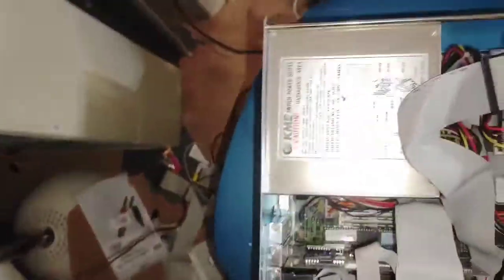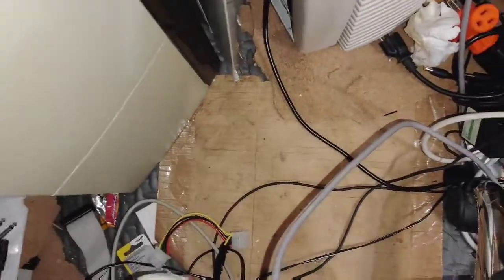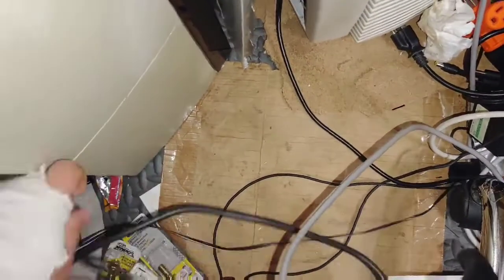Alright, so I got everything all buttoned back up here. Putting the power supply and video cable back in.